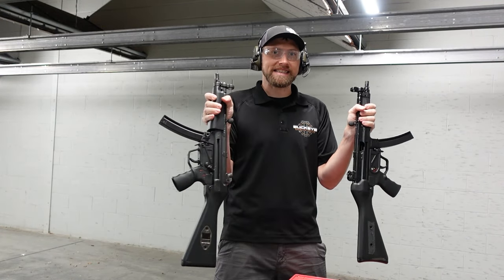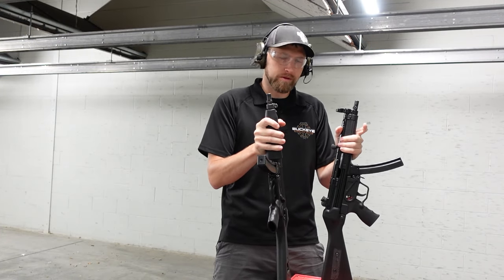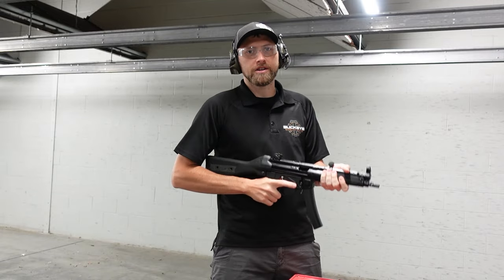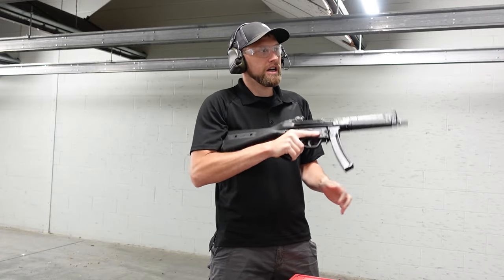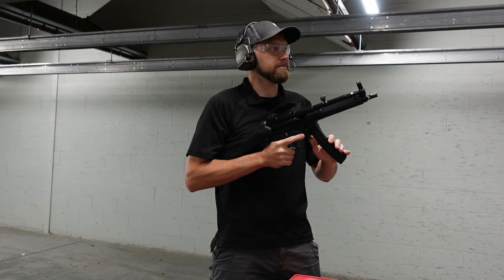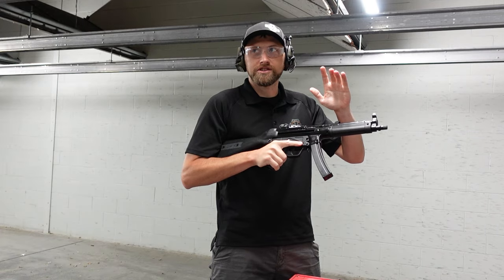We're going to be using MAC magazines in both guns, just to give the magazines as fair a test as possible, to see if they're truly reliable. We're going to start out with a couple of hammer pairs. We've got a target downrange at about 10 yards, and we're going to give it a shot.